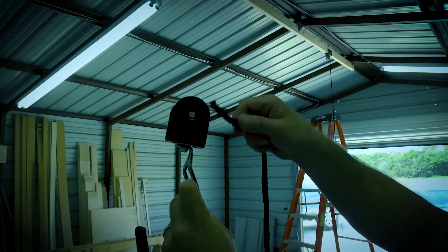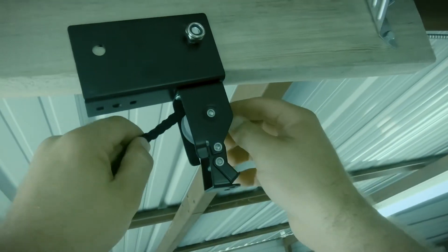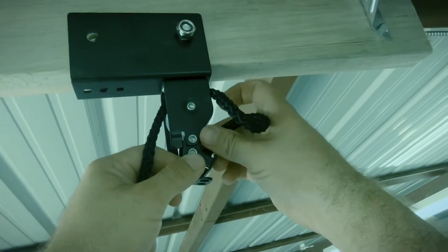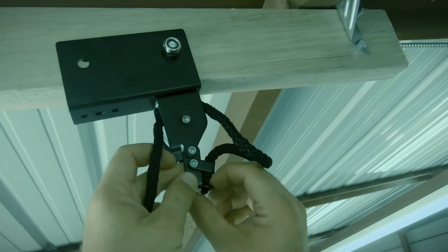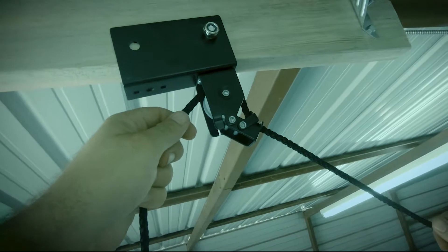Now after adding the rope, put the other bolt in and tighten both of them down. Take the rope and put it in like shown. Next go to the front pulley and slide it in from the back, then take the rope and put it through like shown. Right here I'm just showing how the brake system works.